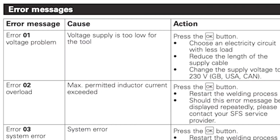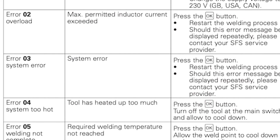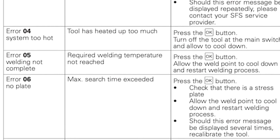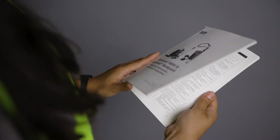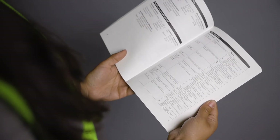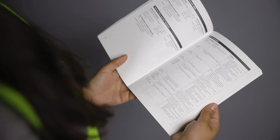Your backpack is continuously monitoring its performance and will notify you if there is a potential problem. Refer to the manual that comes with your tool for a detailed list and explanation of common errors. Depending on which error code displays, pressing the OK button will reset the tool and fix the issue. If the problem persists, contact your SFS service provider, check the SFS Group USA website, or reference the instruction manual for recommended next steps.